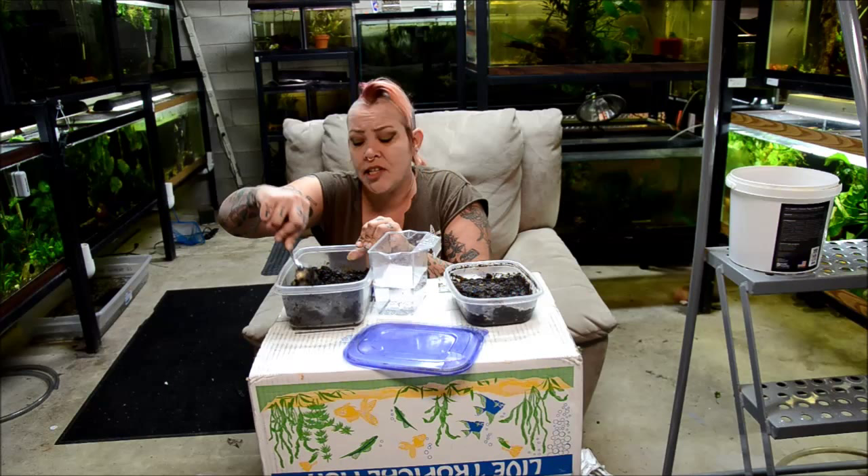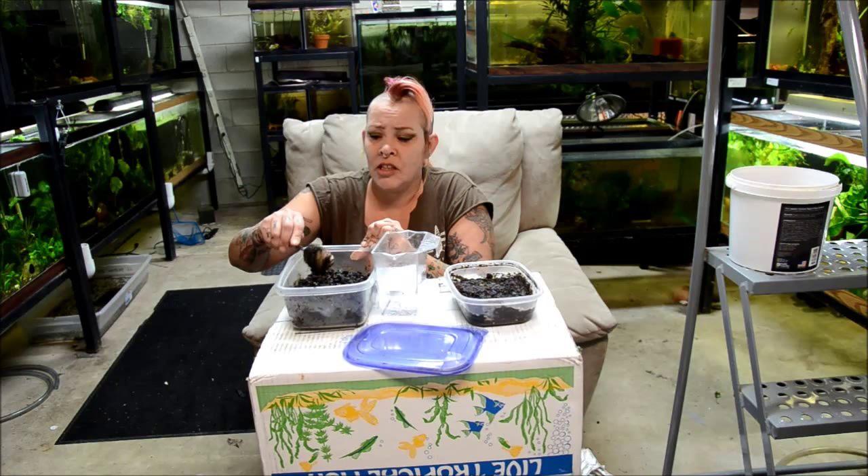Keep a spoon in your fish room for your culture. If the soil starts to compact, you want to be able to aerate it and loosen it up a little bit.